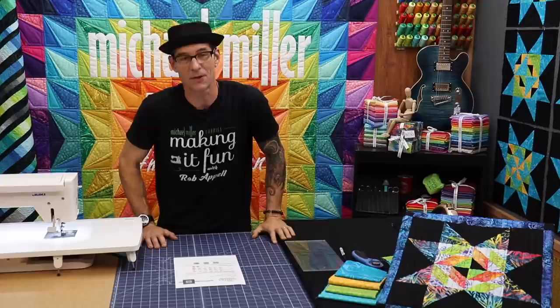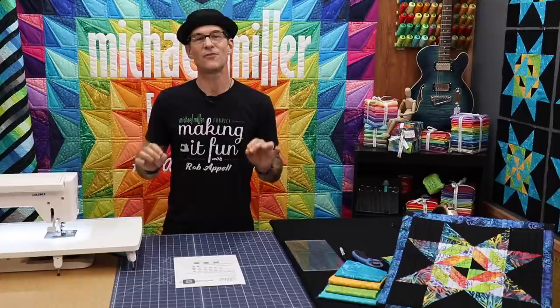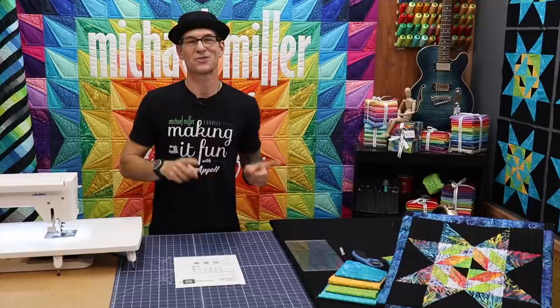The patterns are free — they're on our blog which is also called Making It Fun. I'll have a link at the bottom of today's video so you can just follow that if you like. The printable PDF instructions come in two formats: you can either do pieced instructions, which is what we're going to do today, or if you're using the AccuQuilt system you can download the instructions for that and follow along.